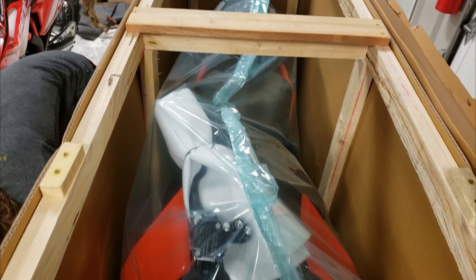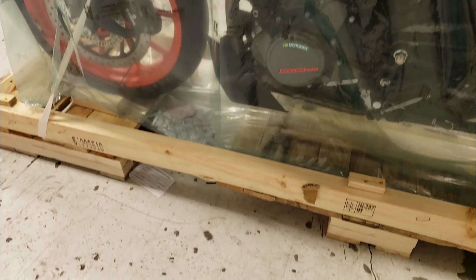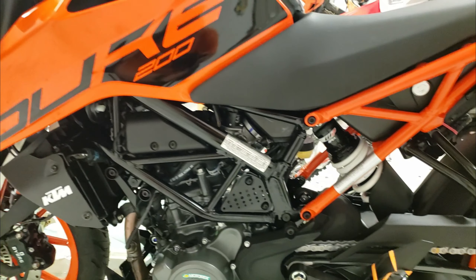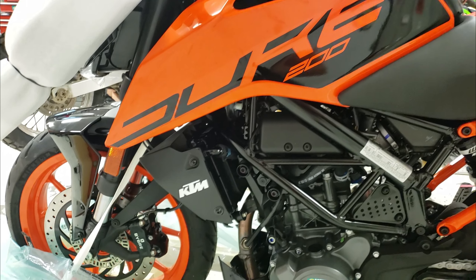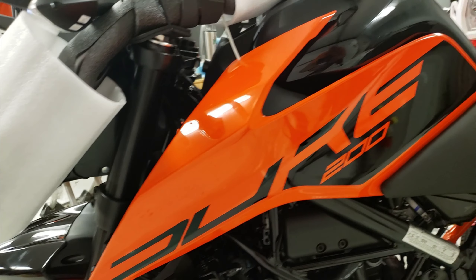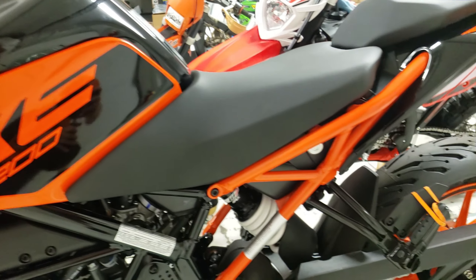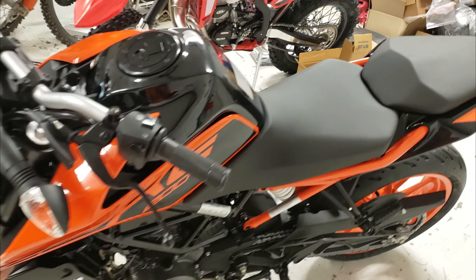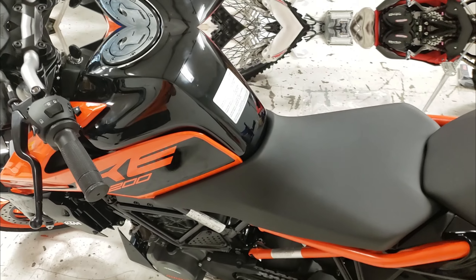200 Duke! Alright guys, here it is, the KTM 200 Duke 2020 model.